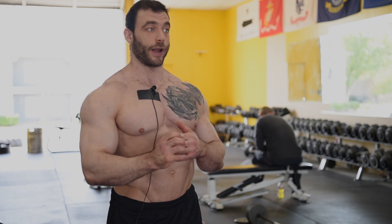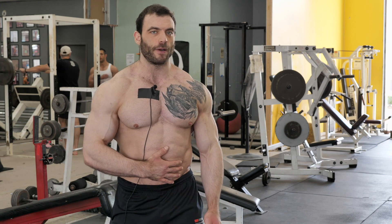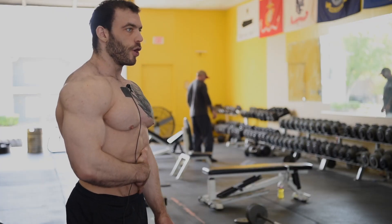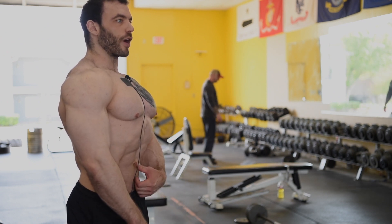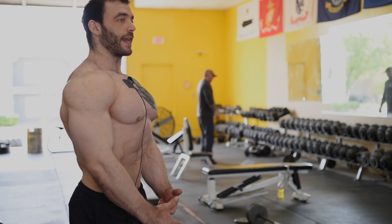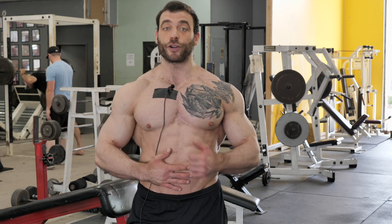These two are my favorites because I find they carry over the best for both aesthetics and strength. The first one is vacuums, and I do these much differently than most people. Most people when they say vacuum hold aren't really flexing their core — they're just breathing all their air out, sucking in, trying to pull their navel towards their spine. That's good because it's going to activate your transverse abdominis.